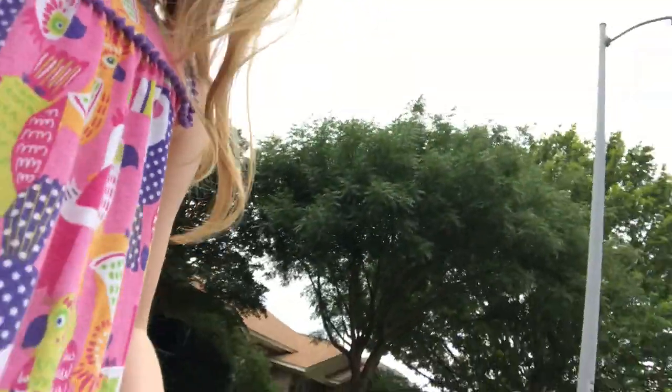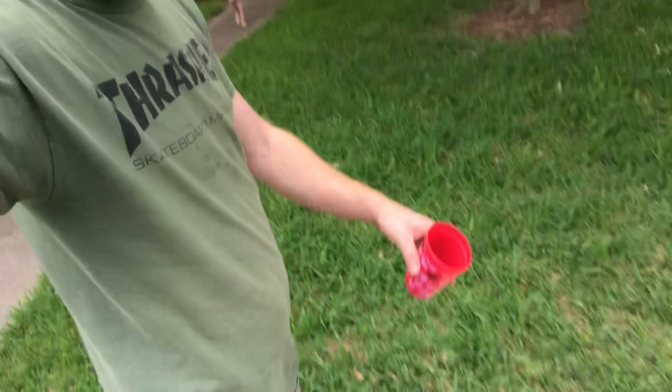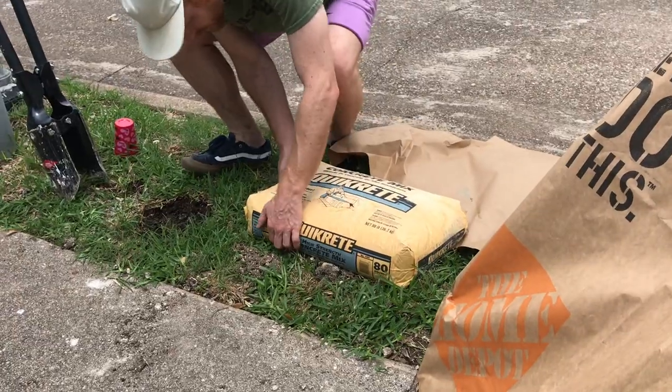It landed on its screen. Do you want me to see if it broke? I think it did. Oh no, it did. Okay, we're back at it. Had to put on some shorts because it was hot. That's what it was.